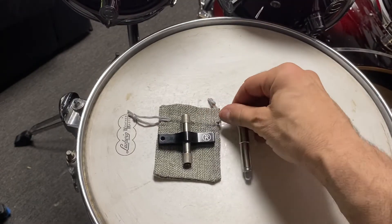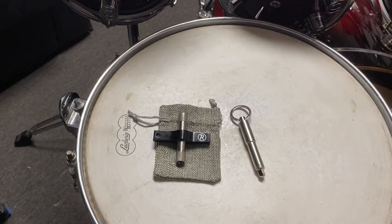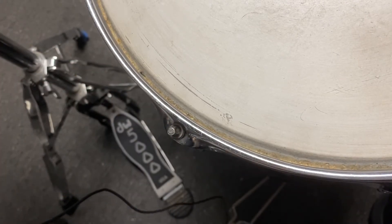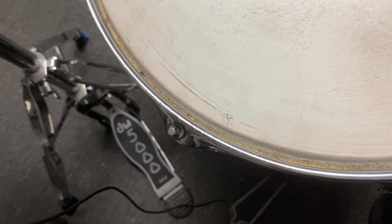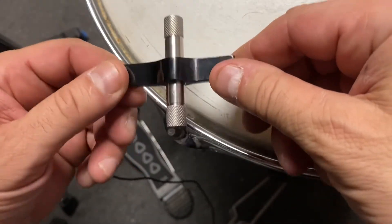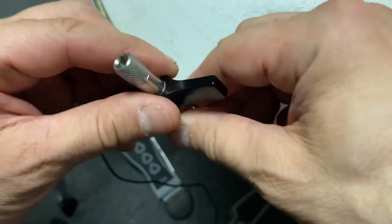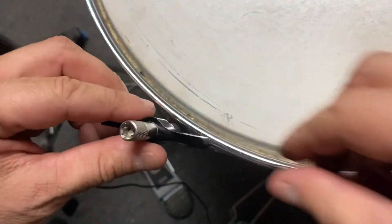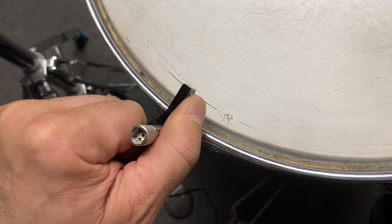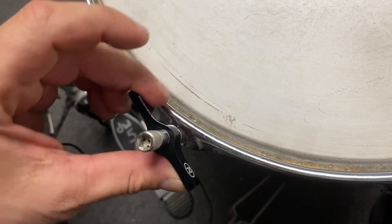So let's check out the Firefly drum key and see how it works on one of these lugs — I'll zoom in a little bit. The only thing is it's not marked, so as I said, one side is to loosen and the other side is to tighten, and you just have to figure that out. But the cool thing is that once you get it in there, if I want to tighten, I just tighten and I don't have to keep adjusting my hand — I just turn the handle and keep tightening.